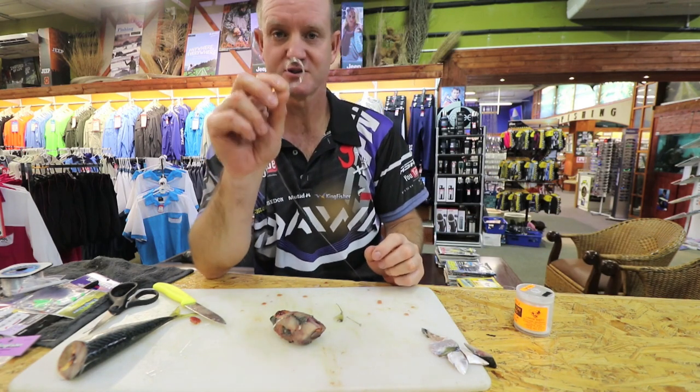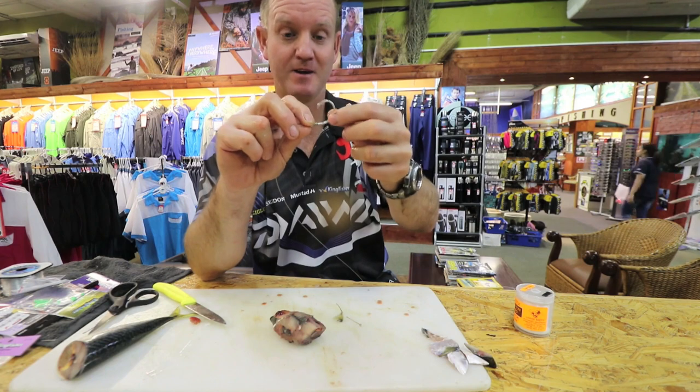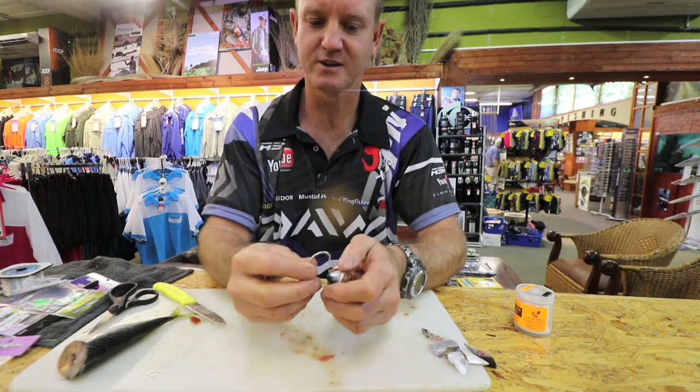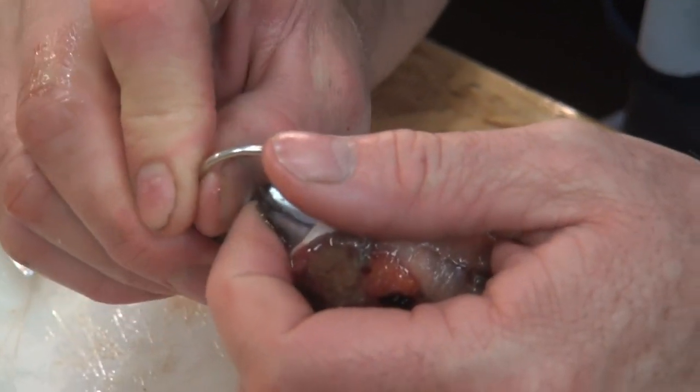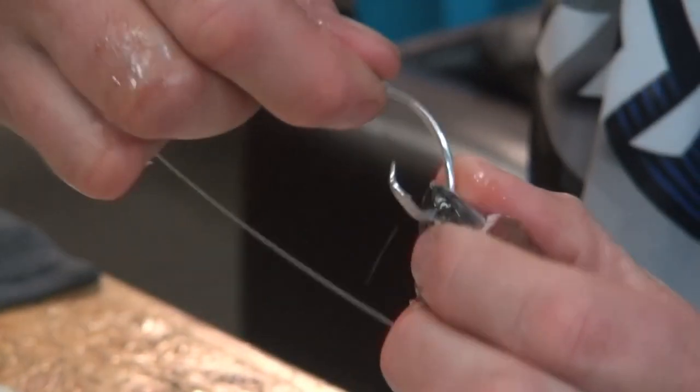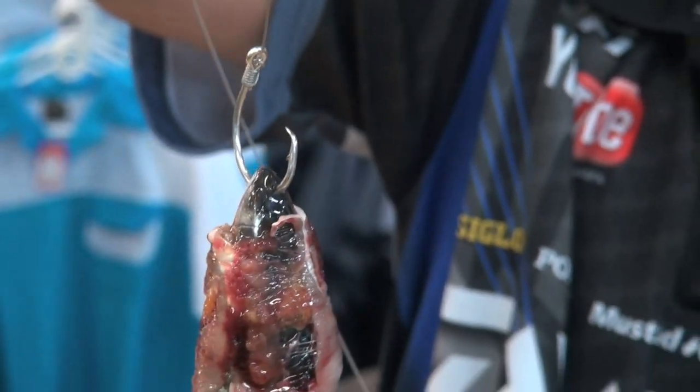7-0 tuna circle — it's the offset one. And all you have to do to rig it is straight through, there like that. And there's basically the bait all ready to cast.